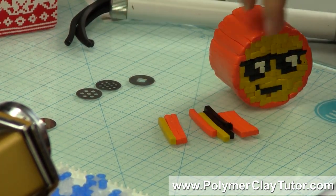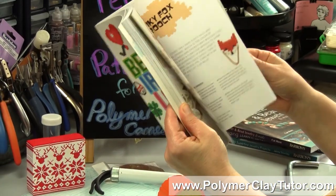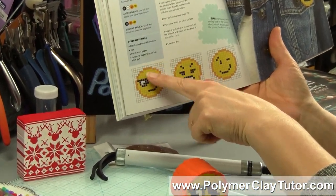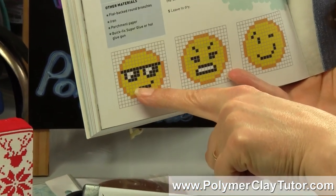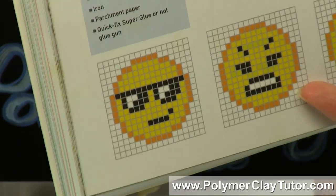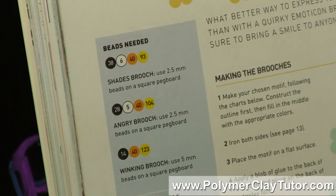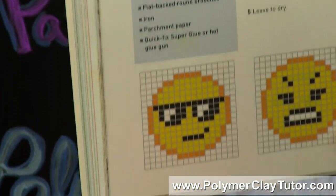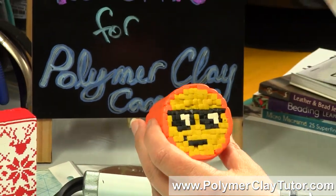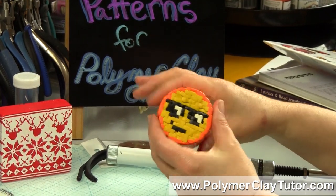Then you would need the numbers that were in the pattern. So on the emoji pattern, you'd need like 93 of the yellow, 40 of the orange, 6 of the white, and 38 of the black, and then you just lay them out into the pattern and go across each row until you have your design, and it turns out very, very cute. Of course I could reduce this right down into something quite small, and I'll do that at another time.